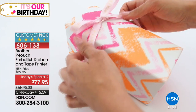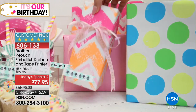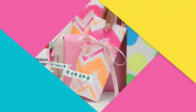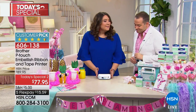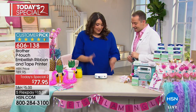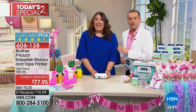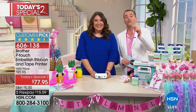Biggest value anywhere in the country, normally $100, because we're gonna send you tons of extras. It's a handheld printer that I can print on ribbon and tape. Julie, you can make so much with this. I know, and it's really easy, and it's so small, it doesn't seem like it's possible for this to do all that, but it really does. We're gonna take you through it bit by bit. If you've got questions for Julie, call on in, because there's no other chance to buy it other than right now.